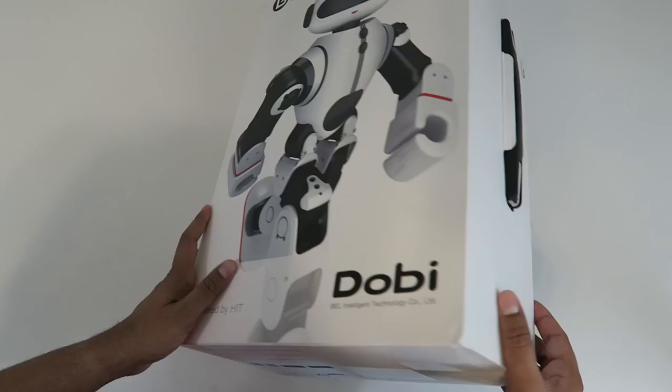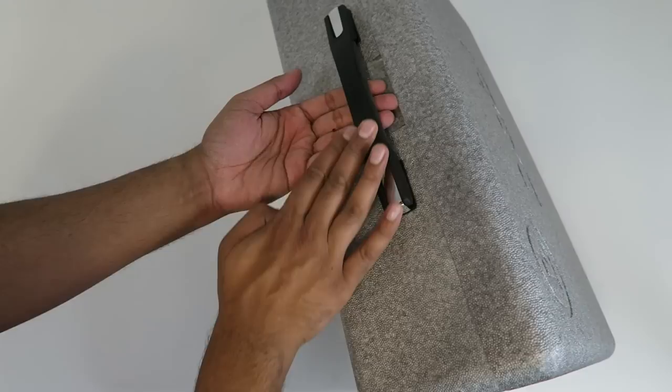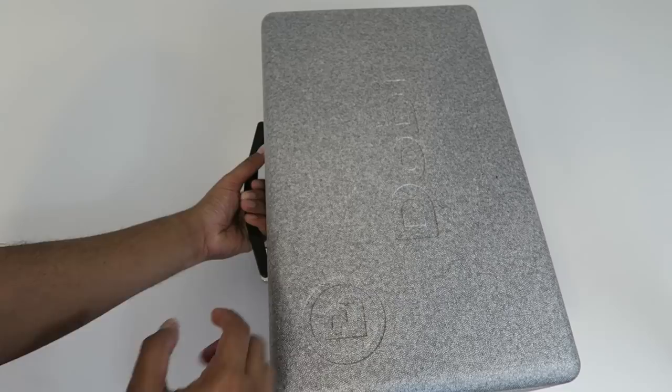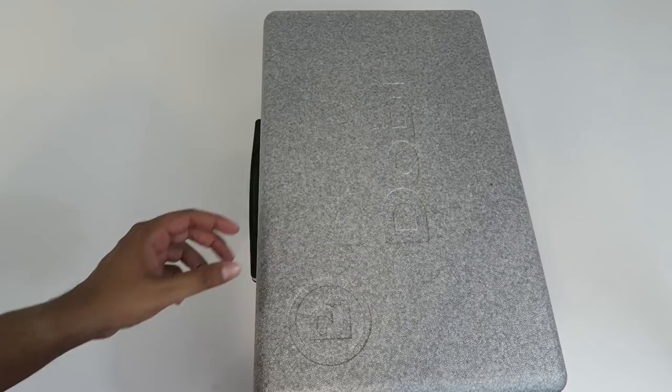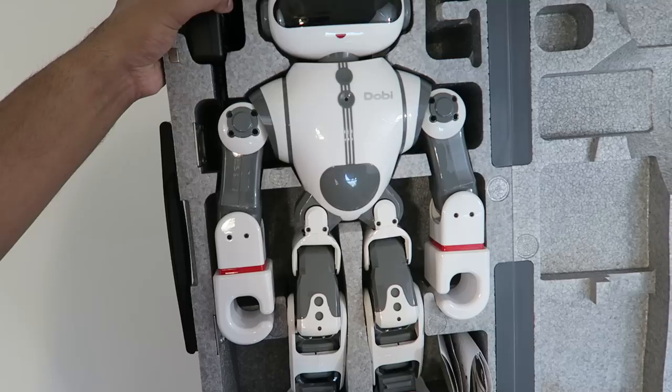It kind of just opens up from the side like that, and then there's actually a case in here that slides out. This is our inner box and it's got a very nice-looking handle on it so you can carry it around almost like a little briefcase. The material it's made out of is like a styrofoam but it's actually very strong and looks really durable. It opens up just like this with magnets on both sides — and there you have it, there is our Dobie robot.